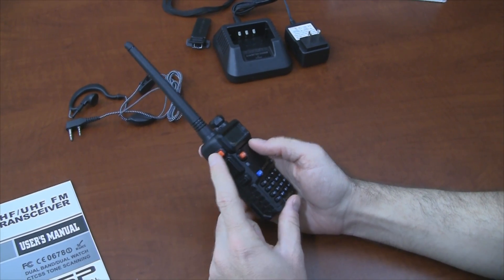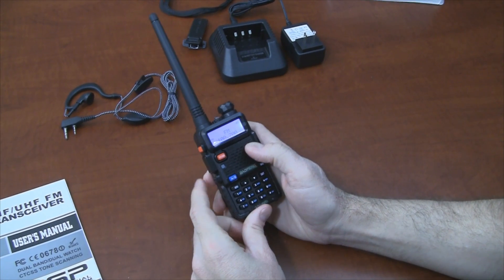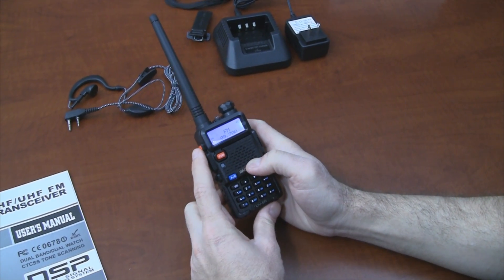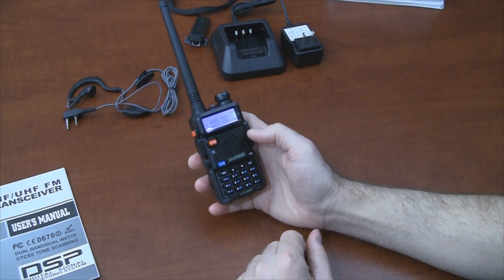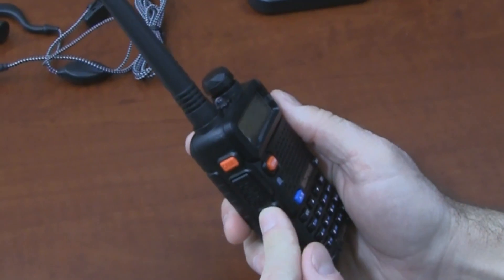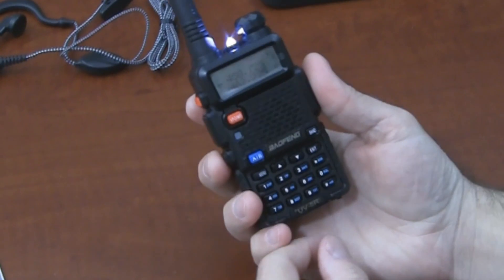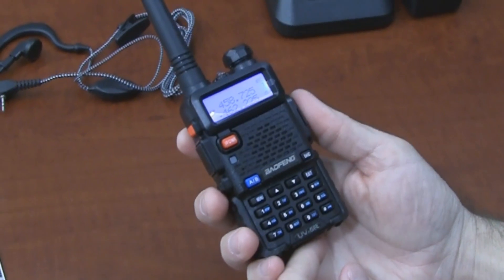If you press the call button on the side, it's going to switch it to FM radio. So there's a standard FM radio built into the UV-5R. Also, there's a flashlight on top. If you press the button on the side, one press turns the LED flashlight on. It's not very bright, but it might come in handy every now and then. The second press turns it into strobe mode. The third press and it's off.